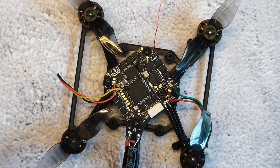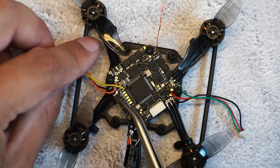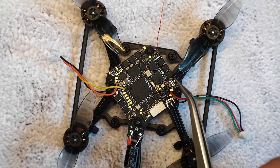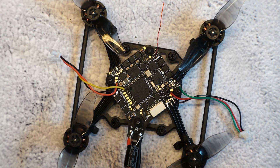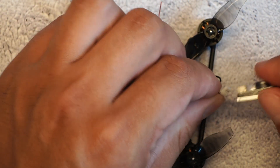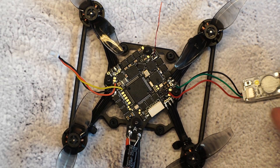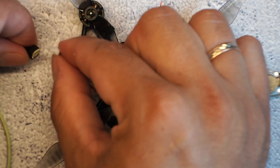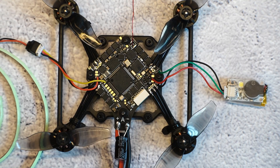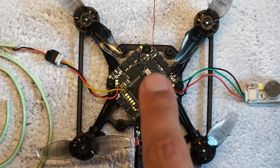After the video edit, here's what I've connected. I have soldered the wires directly - please be very careful because the MOSFETs are very close and you can damage them with your soldering station. I've also connected the buzzer since I'm going to fly outside, and connected the LED strip.